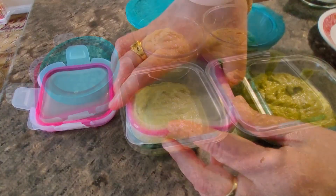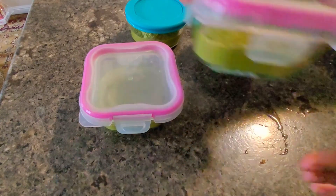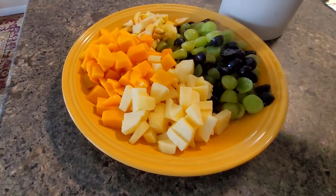I will be sharing that traditional recipe in some time. After preparing the chutney, we can just store it in small boxes. For every day, I will be taking one small cup — that's it.